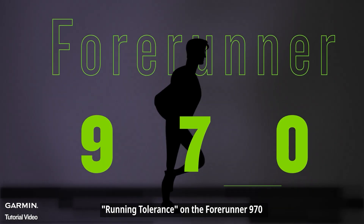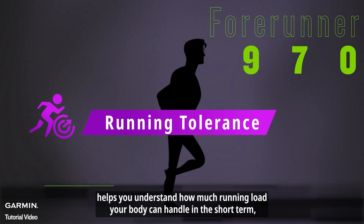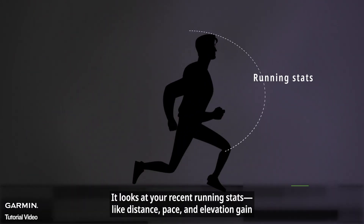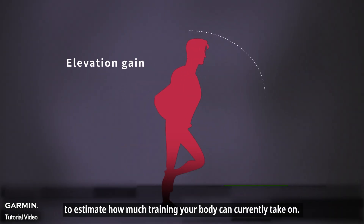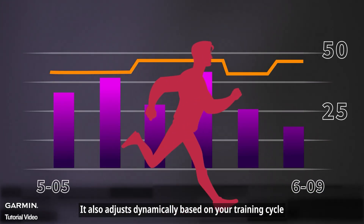Running tolerance on the 4Runner 970 helps you understand how much running load your body can handle in the short term, so you can avoid overtraining and improve your workouts. It looks at your recent running stats, like distance, pace, and elevation gain, to estimate how much training your body can currently take on. It also adjusts dynamically based on your training cycle.